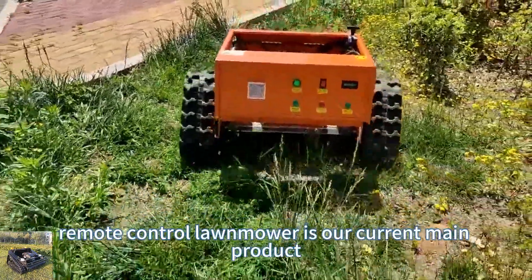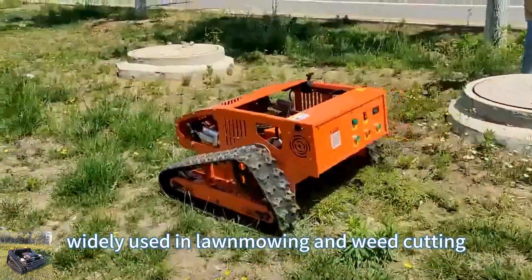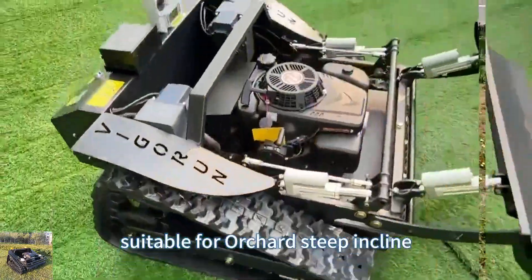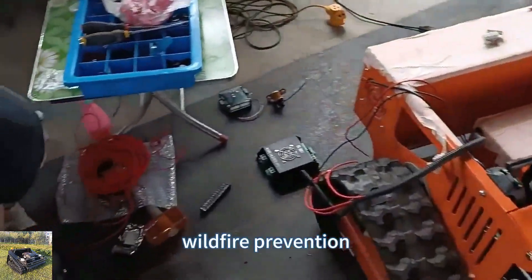Remote control lawn mower is our current main product, widely used in lawn mowing and weed cutting, suitable for orchard, steep incline, front yard, wasteland, wildfire prevention, house yard, and so on.